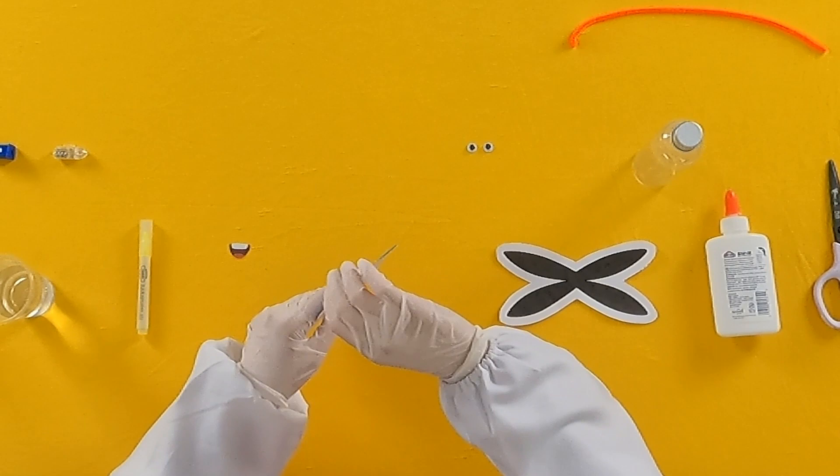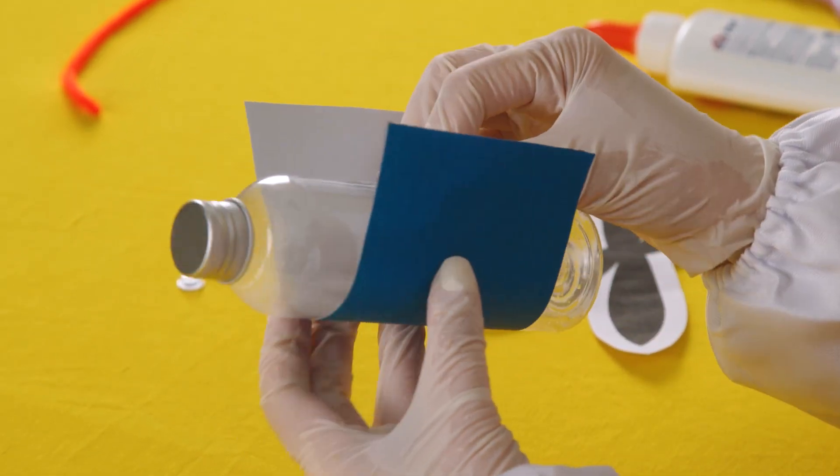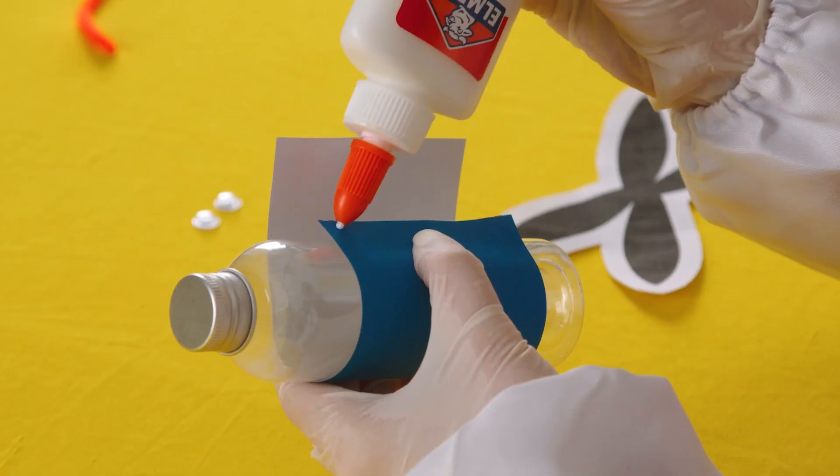Let's start building a firefly! First, wrap this rectangular shape around your bottom. Once you've wrapped it around, glue it.